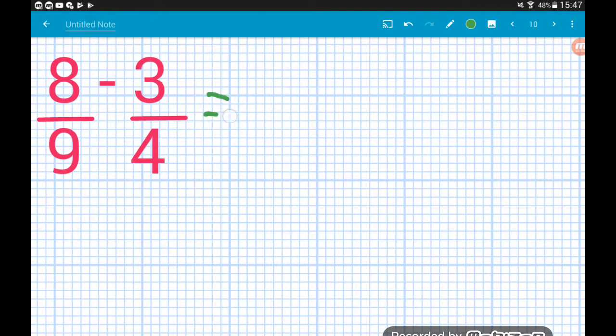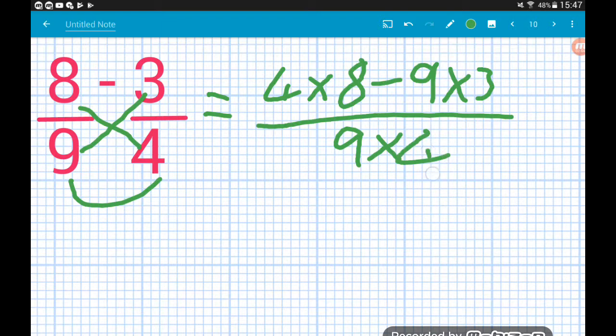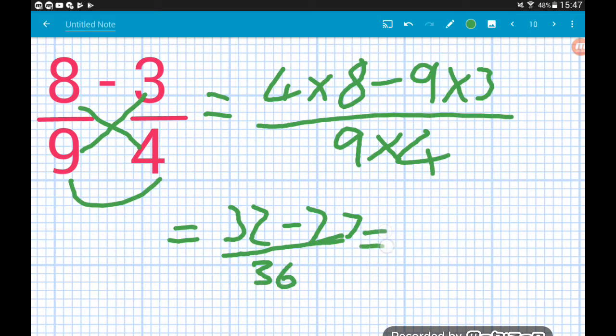Eight ninths minus three quarters: four times eight, minus nine times three, all over nine times four. Four times eight is thirty-two, nine times three is twenty-seven, nine times four is thirty-six. Thirty-two minus twenty-seven leaves us with five over thirty-six.